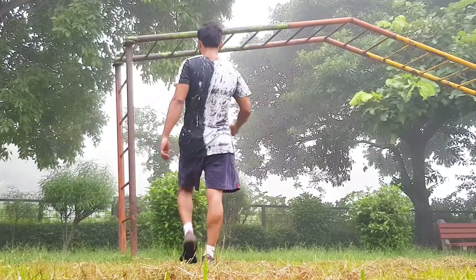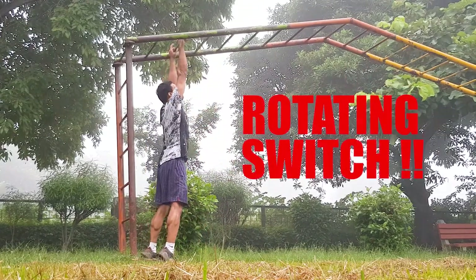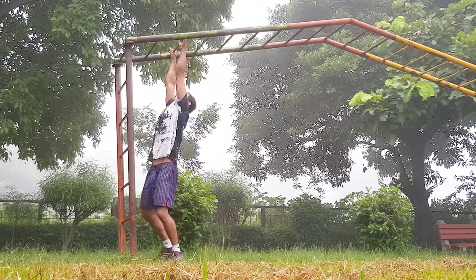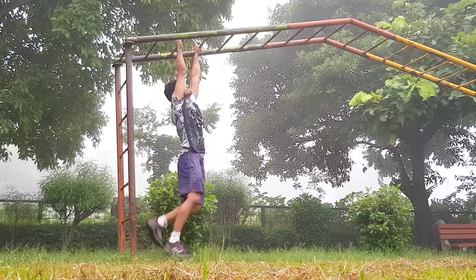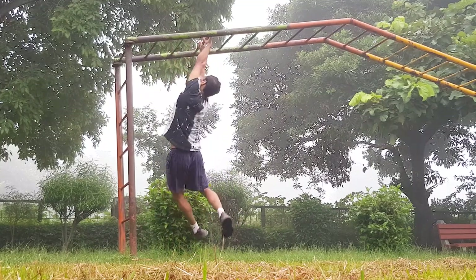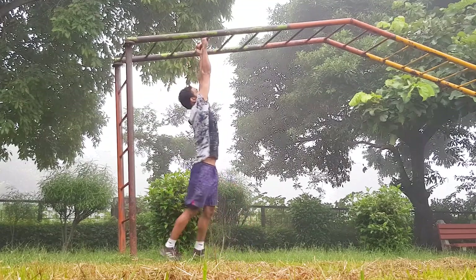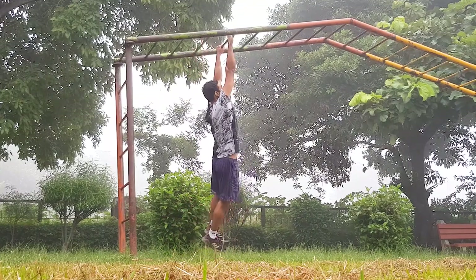Dip switch — this is the second move to get your forearms and upper body ready, and it might feel tough. If you are working outdoors the bars may be wet, so take care of that. Once the burn kicks in, get down and just get your muscles ready. If you feel like doing more, take it up to the burn — you do not have to go beyond it.